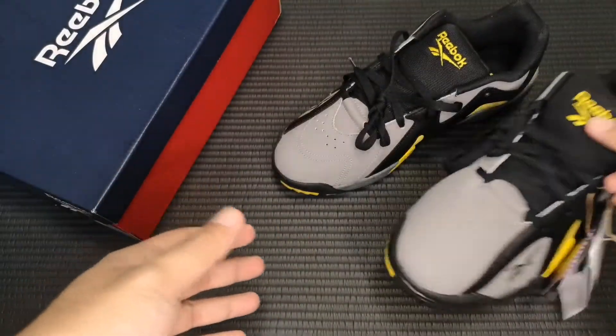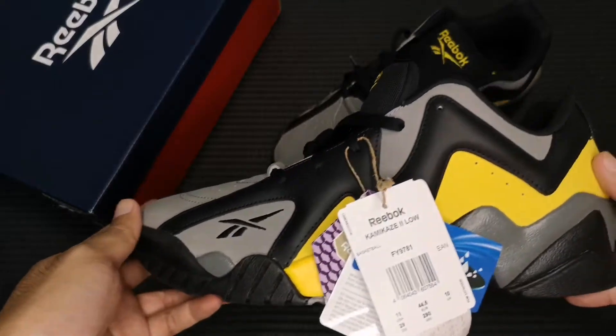Hello everyone, I'm Ryan. Today I'm gonna give you a quick look at the Reebok Kamikaze 2 Low.